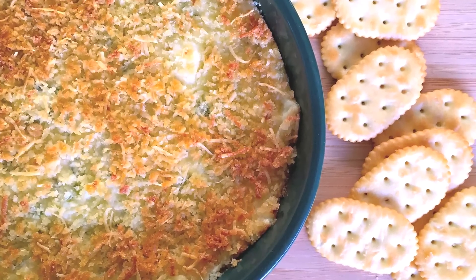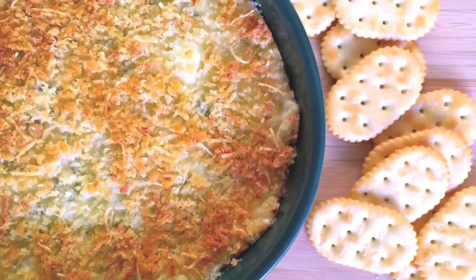Sarah from Average Betty here and I'm making jalapeno popper dip. Disclaimer: if you make this jalapeno popper dip, you may eat more of it than any one human should, and I will not be held responsible for that. Let's make jalapeno popper dip.